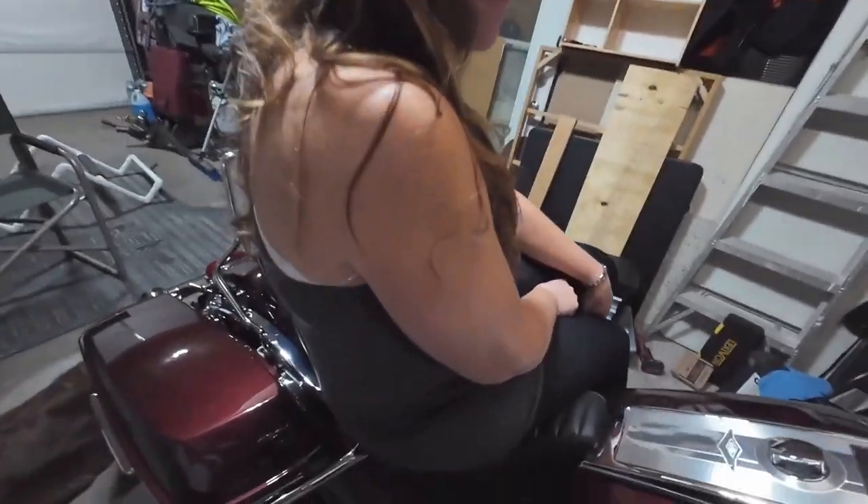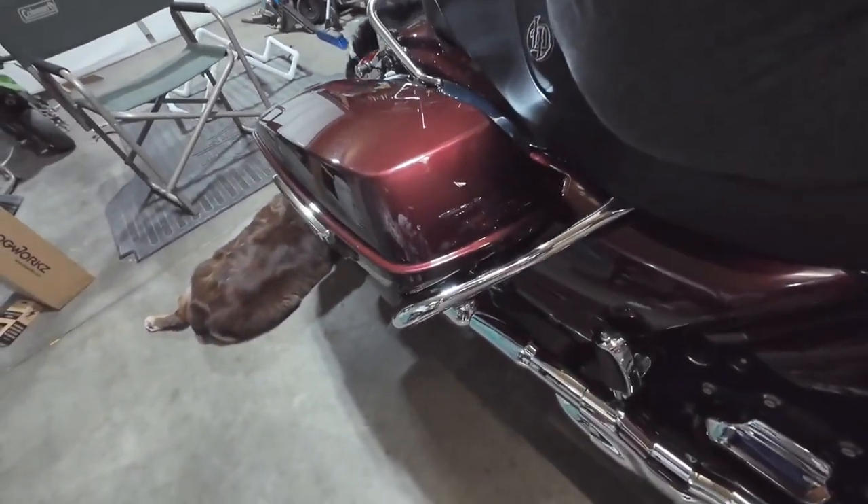So a buddy of mine, Stevie Travis, put something on his bike that I decided I had to have too. Because my bike has these saddlebag crash bars, the rear crash bars already. His Street Glide did not. And we recently just went to South Dakota and this happened.